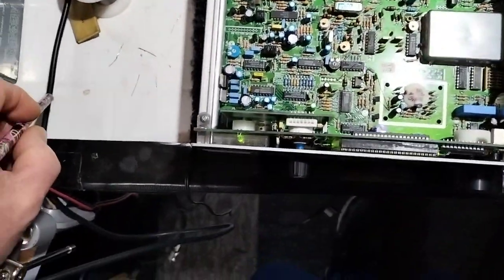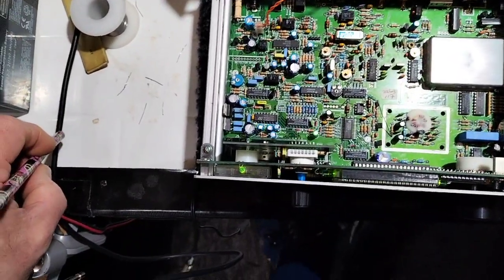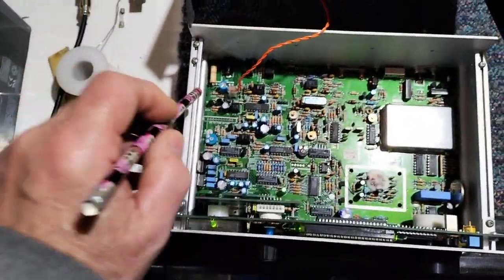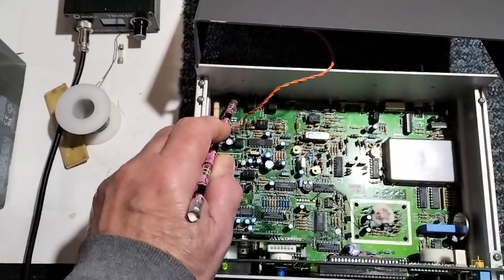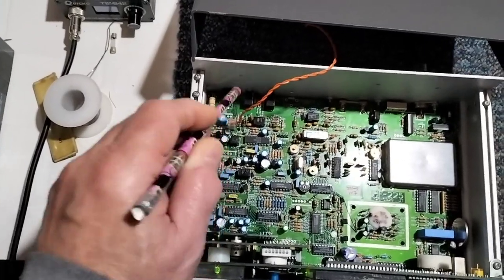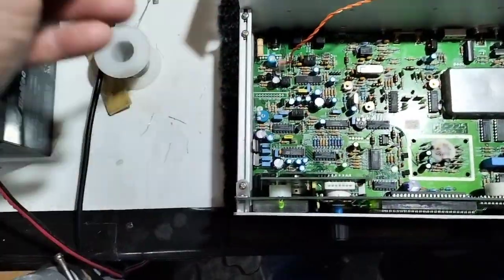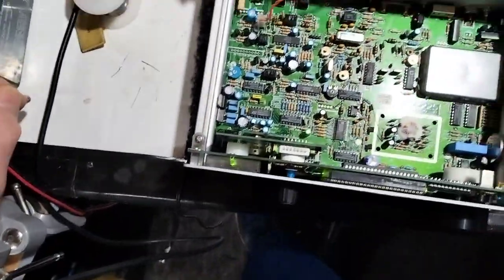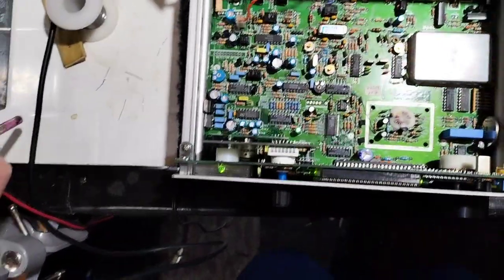Why all this has happened I have no idea. The number of capacitors I've had to replace makes me think it hasn't had 12 volts on the DC input — the maximum is 16 — but it's probably had 24 volts. It's not fried the audio output, which I was quite surprised by, but quite possibly it wouldn't — it's more likely to damage more sensitive components.